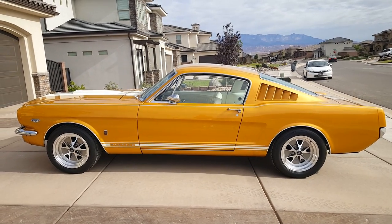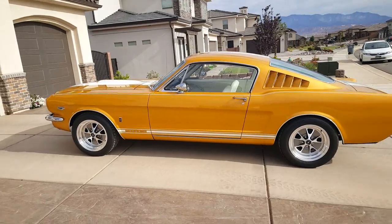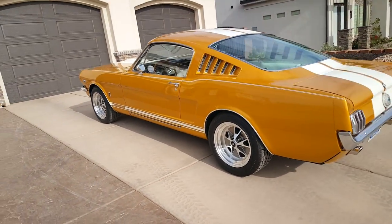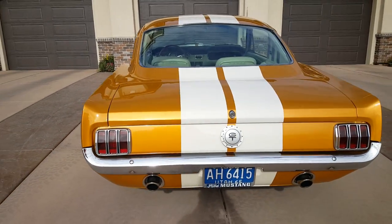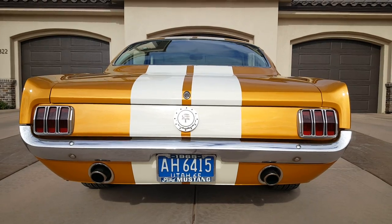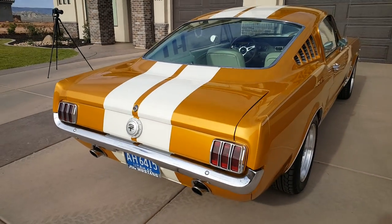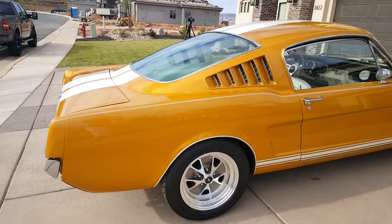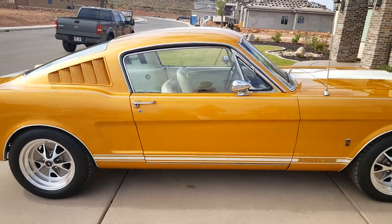Hello everyone, this is a 1965 Mustang Fastback. It's got many modifications and we'll go through a few of those. For now we'll do a little walkthrough. Got some pretty good lighting today, so we'll try to get a good idea of what this vehicle has to offer.